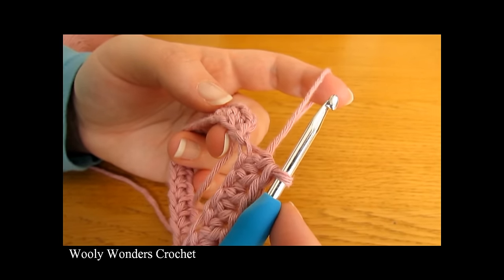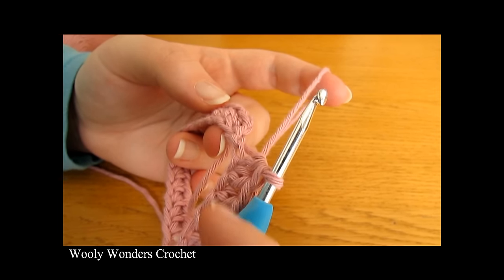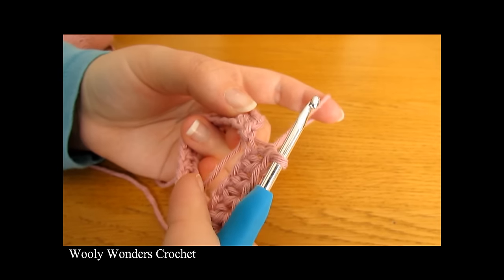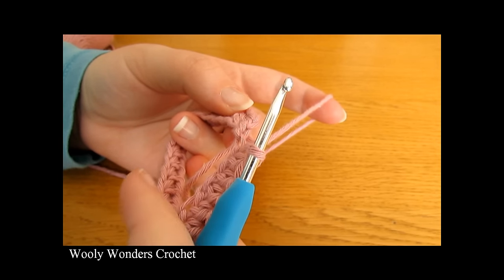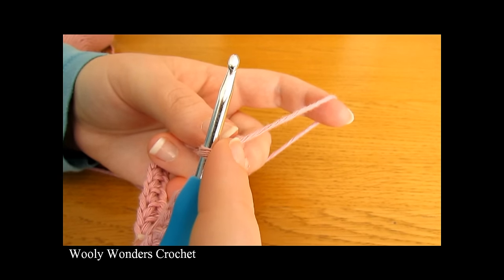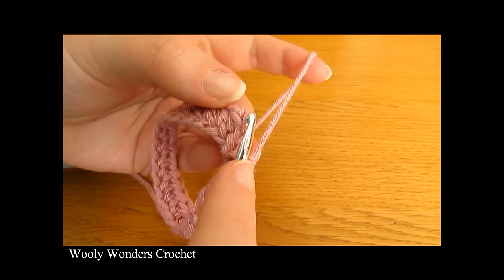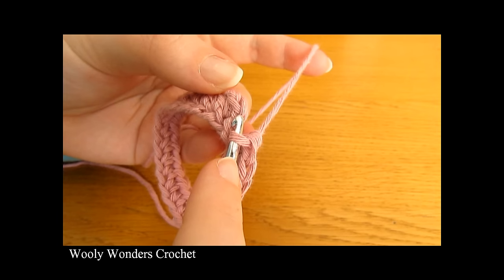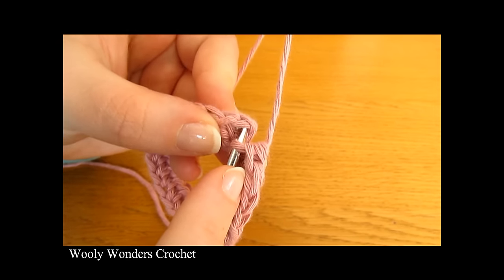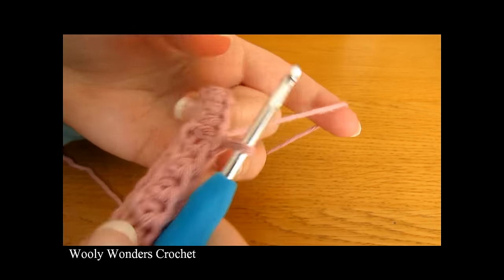I have just finished working all the way around for round one. At the end of this round you should have the same number of half double crochets as you originally chained for your foundation chain. I chained 24, so I have 24 half double crochets in round one. To finish off this round, do a slip stitch into the first half double crochet you worked — make sure you're not going into the chain one, as that did not count as a stitch. Insert your hook into the first half double crochet, yarn over and pull through both loops.